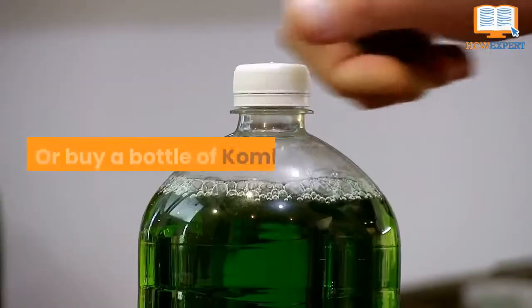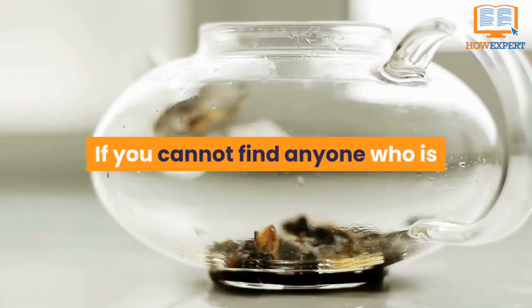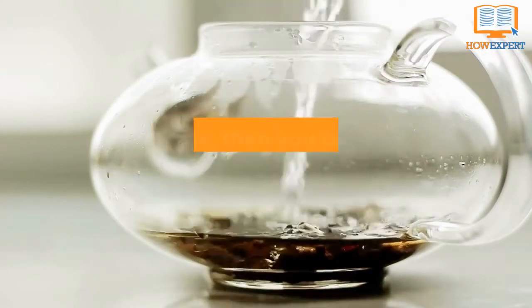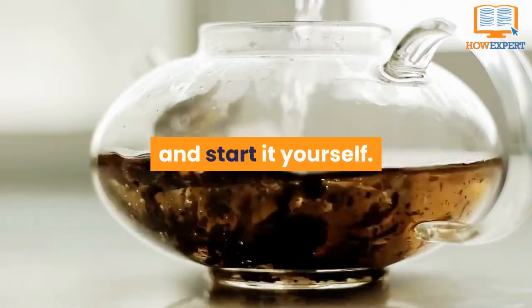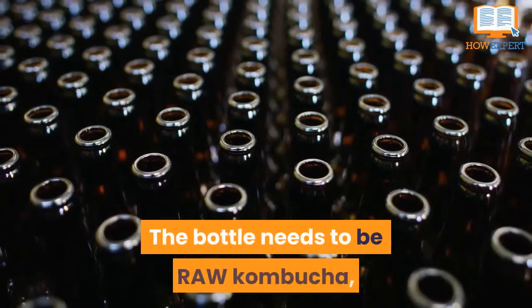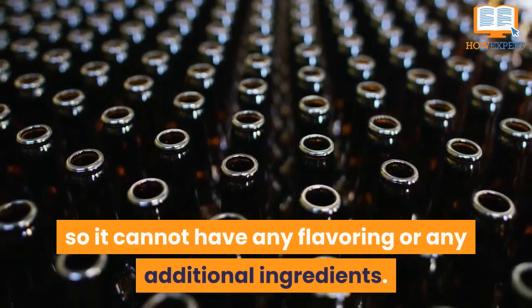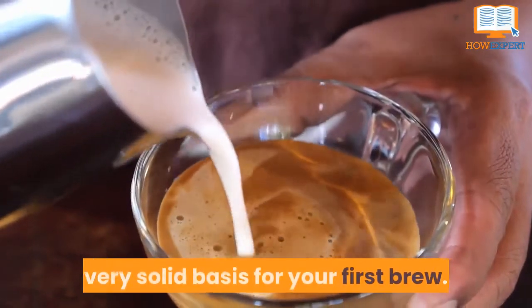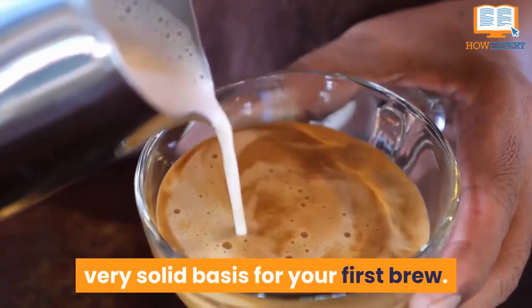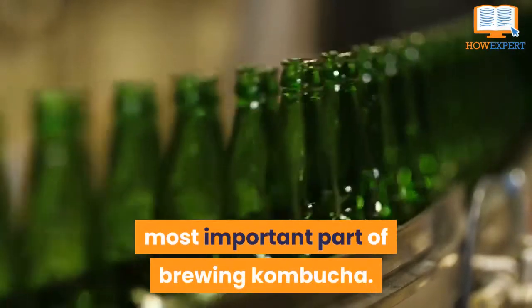Number 8: Or buy a bottle of kombucha. If you cannot find anyone willing to give away some starter brew or a pellicle, then you can always purchase a bottle of kombucha and start it yourself. The bottle needs to be raw kombucha, so it cannot have any flavoring or additional ingredients. Using raw kombucha will provide a very solid base for your first brew. Recall that the SCOBY in the liquid is the most important part of brewing kombucha.